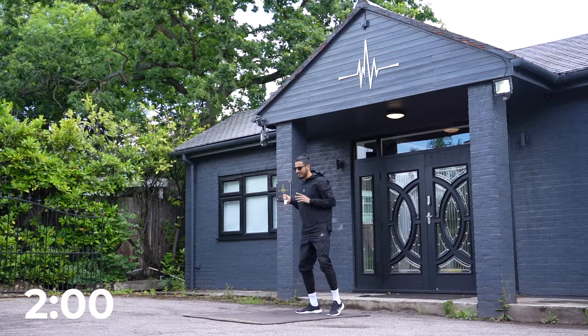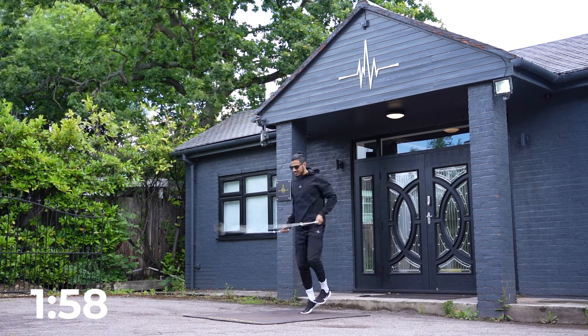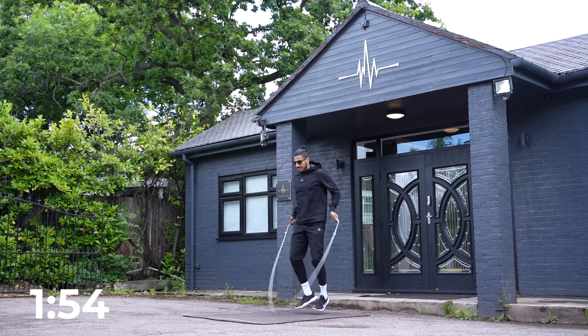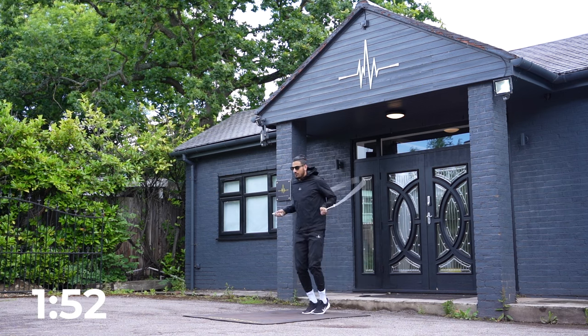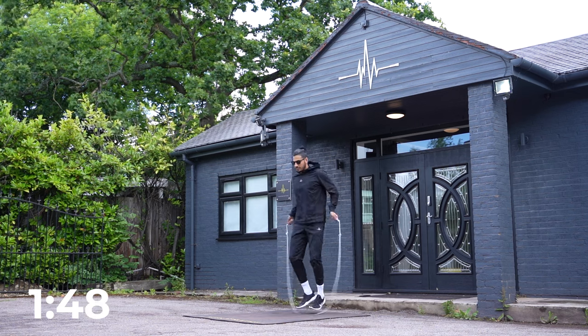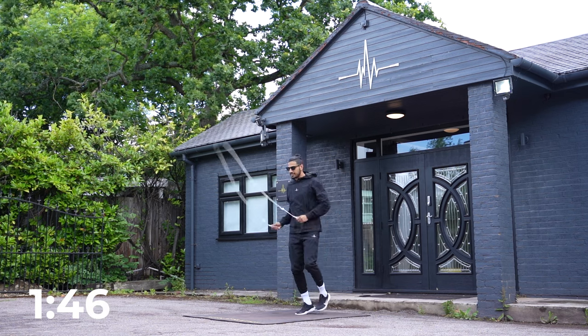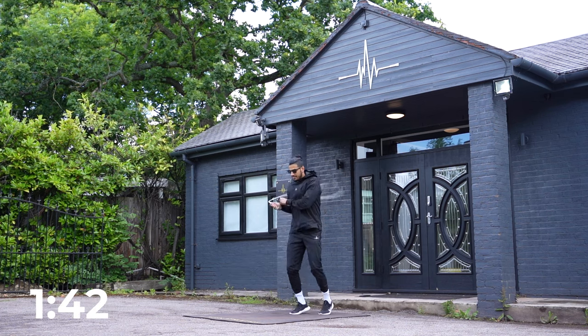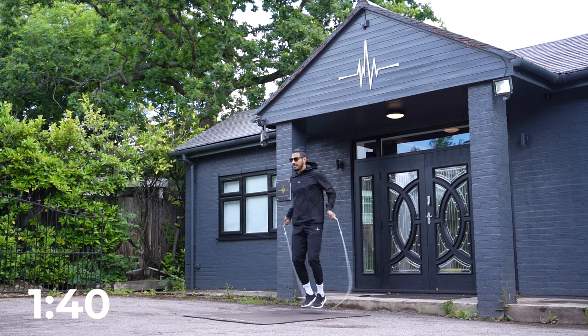So we're resetting the two minutes now — here we go, starting. Here's the drill: I want you to get into the step you're most comfortable with. Let's say a boxer step, or a basic bounce or a run. I'm going to start with a boxer step. Get into a rhythm using side swings — side, side, cross. That's one.